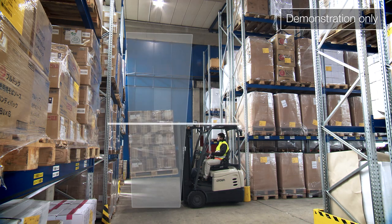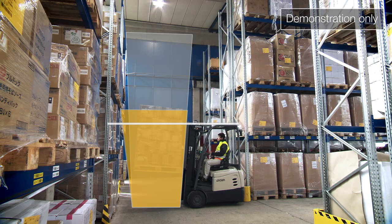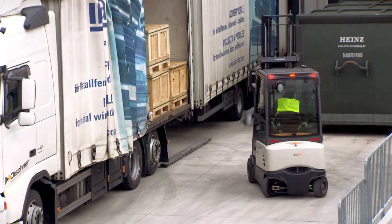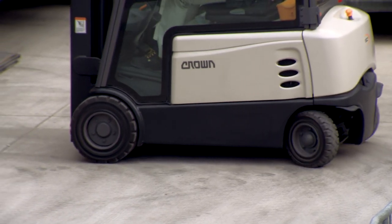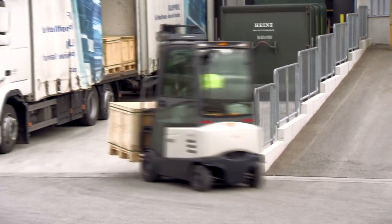Below free lift height, operators have a full range of forward tilt and full lift speed. On the Crown SC6000 series, you tailor the truck to meet your needs. Select from our zero turn radius three wheel or near zero turn four wheel models.